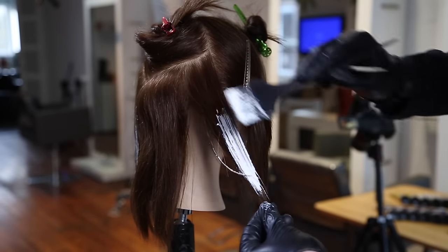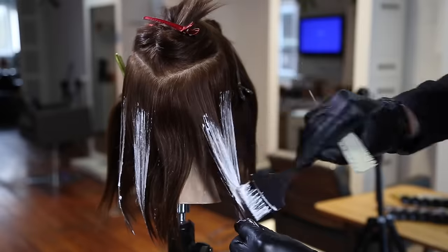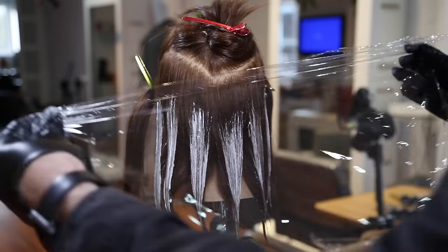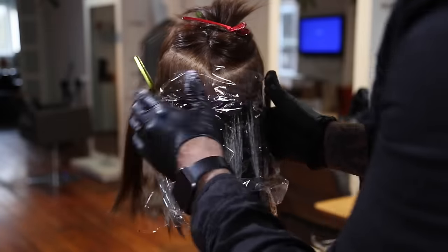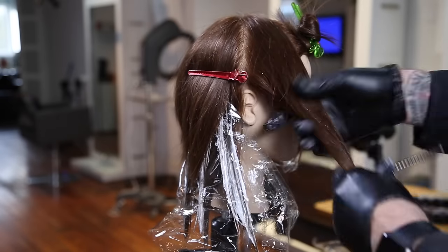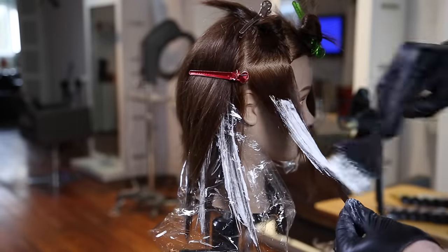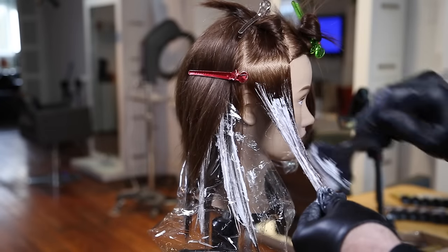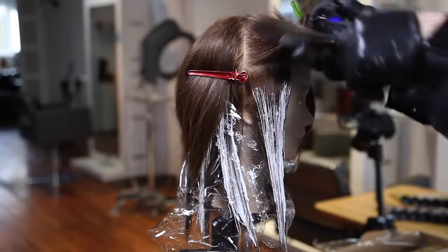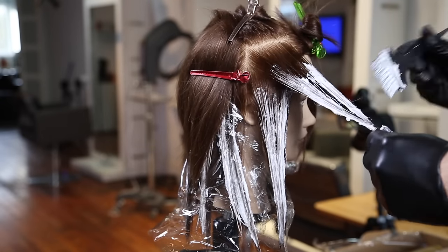Starting just above the occipital bone right behind the ear, I paint across using thick vertical sections. I also sectioned off a V-shape out of the crown area just above the occipital bone — that's where all the short layering is, and I don't want to paint into it. I want those layers to disappear into these pieces, so the blonde sections fall over and get colored later with the fantasy colors. Moving into the temple area, I want to go nice and quick because this is a double process — pre-lighten everything first, then overlay with fantasy colors.